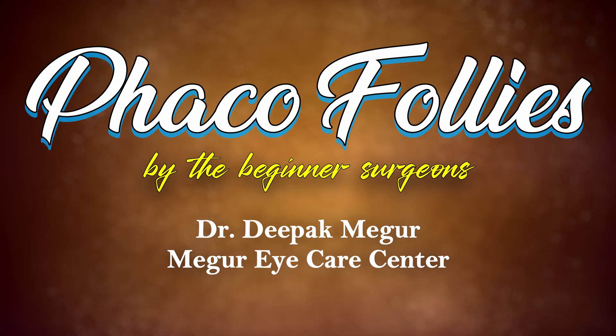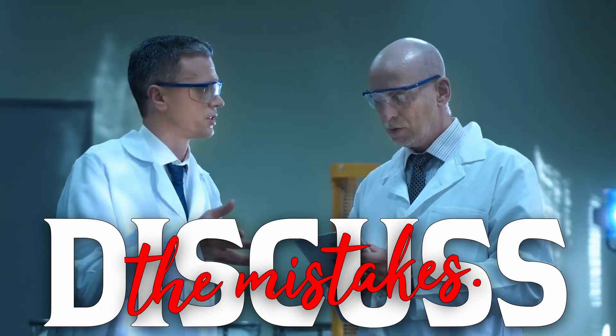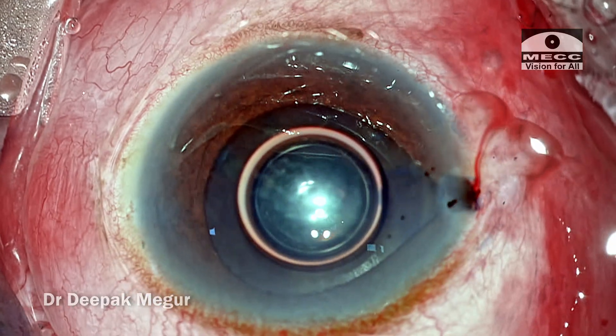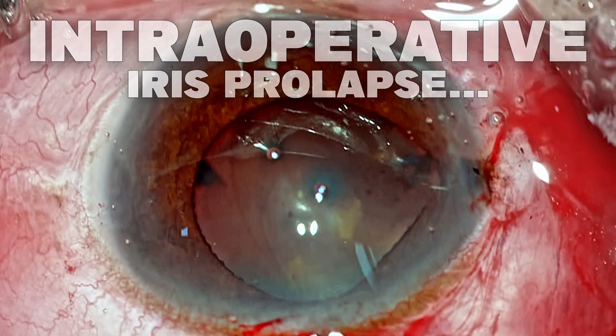This is a new series which I am starting, aimed at analyzing a few of the common errors done by the beginner phaco surgeon. In this case, I will be discussing the most common mistakes done by the beginner surgeon which would result in an intraoperative iris prolapse.